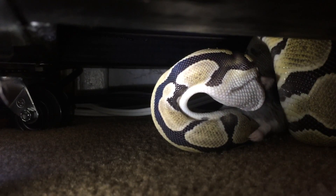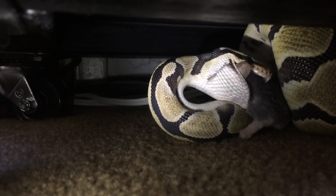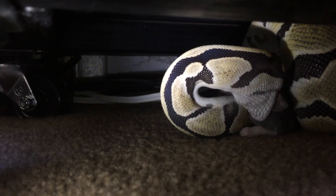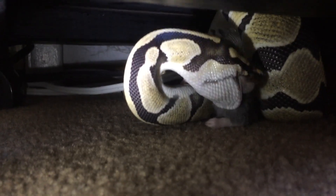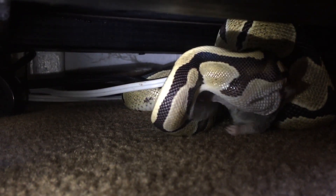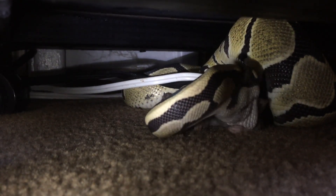Their teeth are very very small and very very fragile, and they just act to push the food farther down and to get a better grip for this sort of walking action. Unlike our jaw, their jaw has a separation at the front in the mandible — that'd be like if I had a slice in between my front teeth on both my bottom and upper jaw. This allows that walking motion to work better for her.